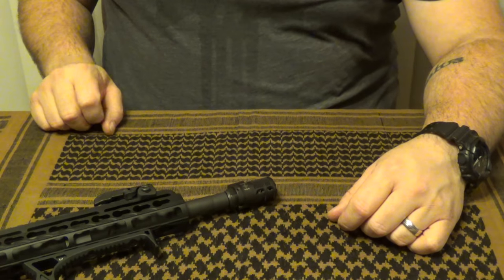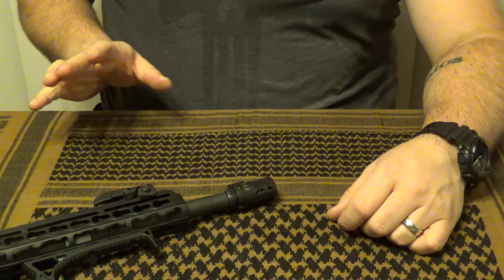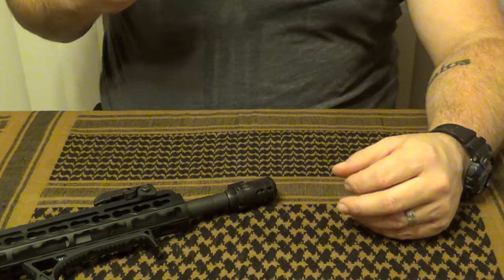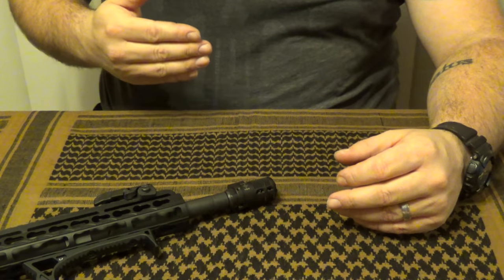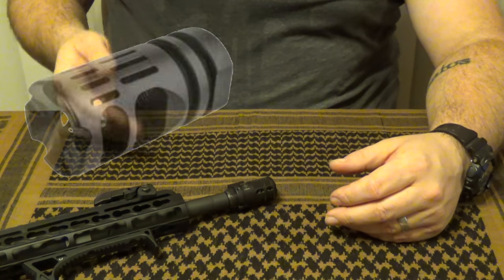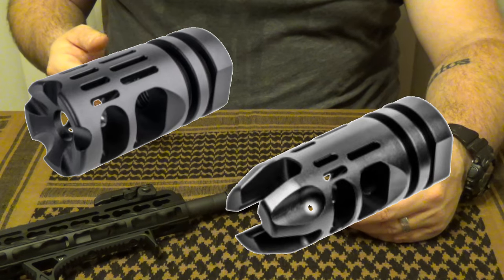This retails for $84.99 direct from their website. It's advertised as being the pinnacle of concussion reduction technology. They say that its primary essential task was to disrupt the side concussion and allow you to keep or enhance the characteristics of the gamma and epsilon series muzzle devices.